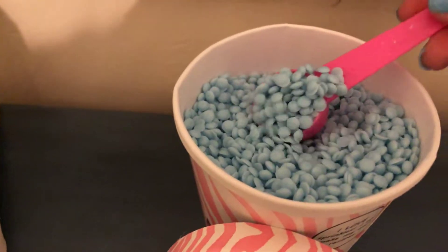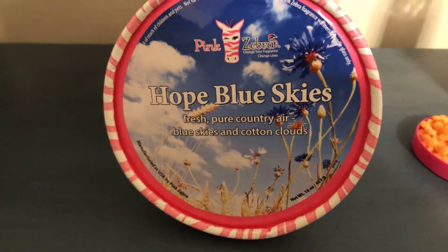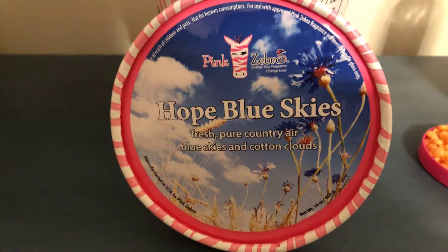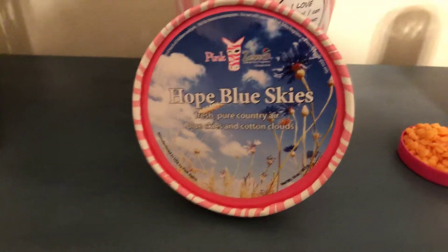Our Hope Blue Skies scent is a nice, fresh, and clean scent — pure country air, blue skies, and cotton clouds. It's a wonderful, clean scent for the bathroom or just anywhere you like a clean scent.